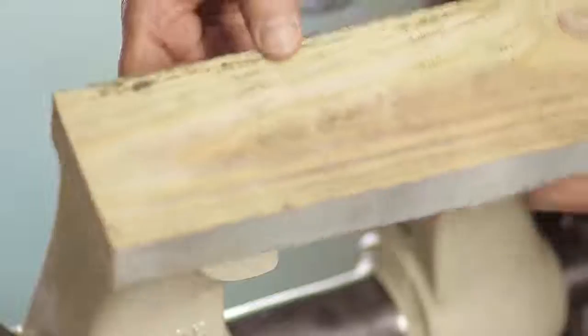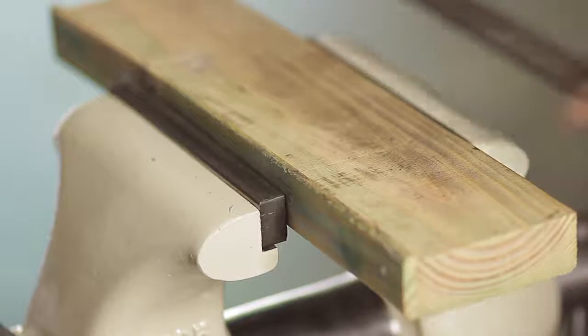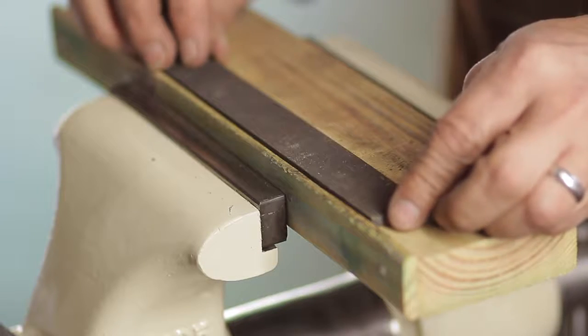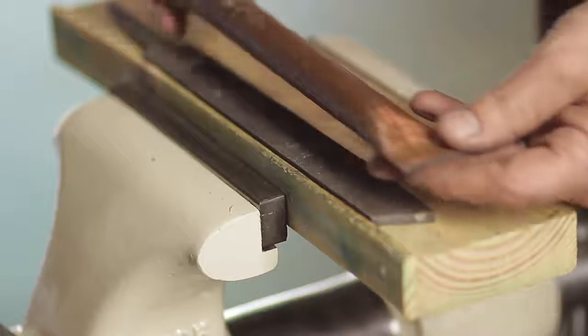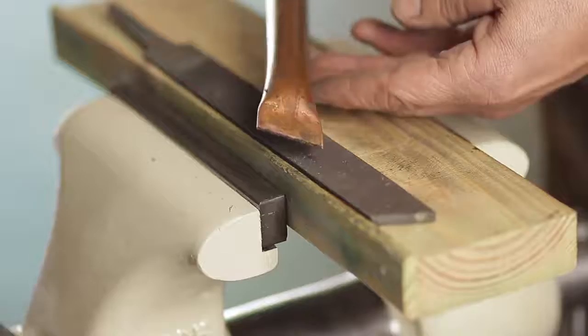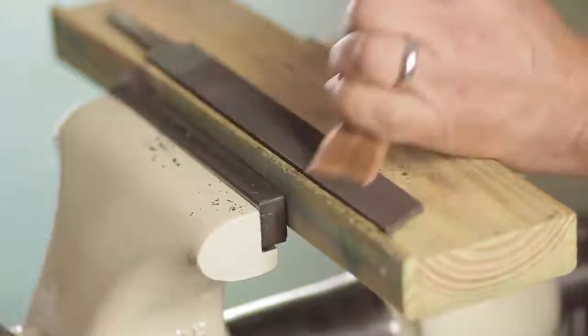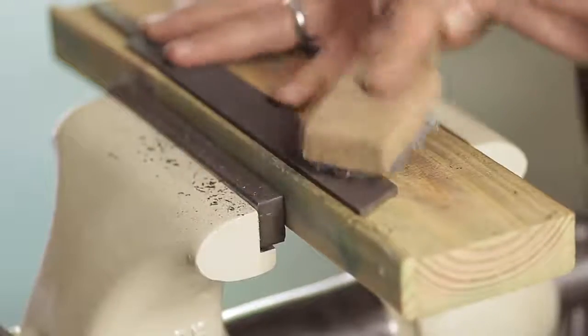So remember that two-by-four? If you look closely, there's a little raised edge on it, and that's going to be used to help hold the file in place when I'm cleaning it. And here's the trick I really like — this copper tube. It's flattened on one end with a wood handle on the opposite, and this is used to clean the file. The copper will not dull the file, which I know is already dull, but it won't make it any worse.